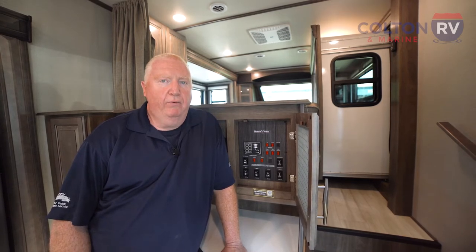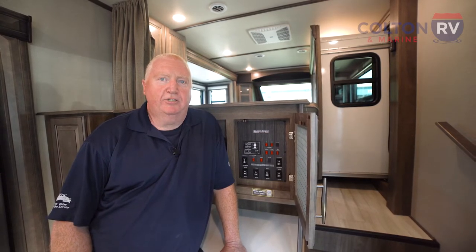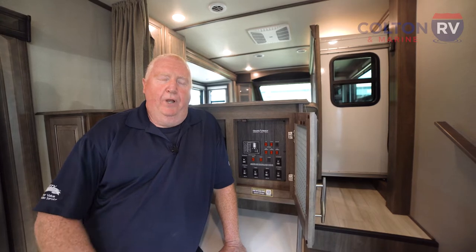What you're going to need to do is get the slide all the way out or all the way in — it does not matter which end you start at. You're simply going to hold the in button until the motors stop, then run the motors out an inch, two, three inches, stop, bring it back in, hold the button until it stops again. You're going to do that three or four times.